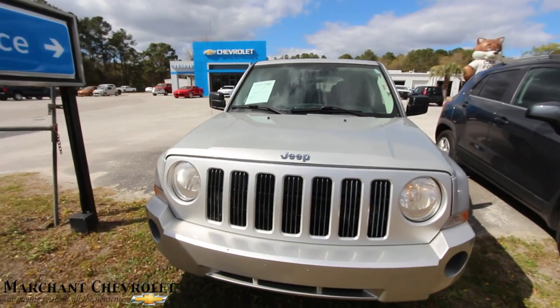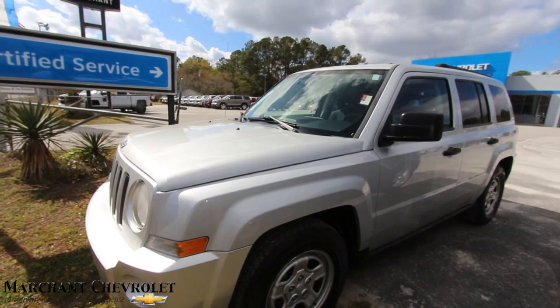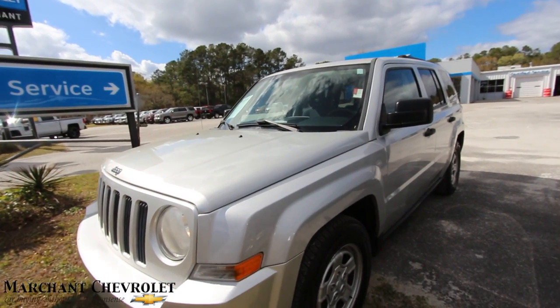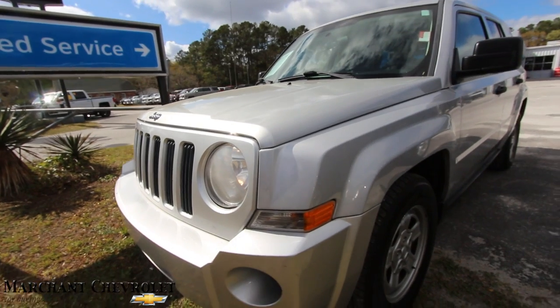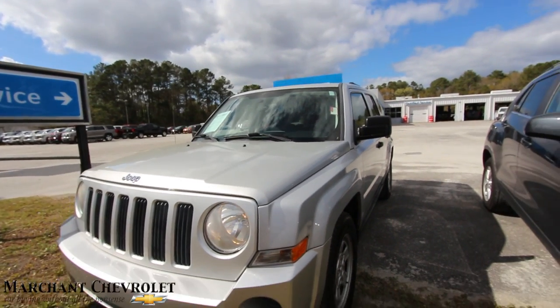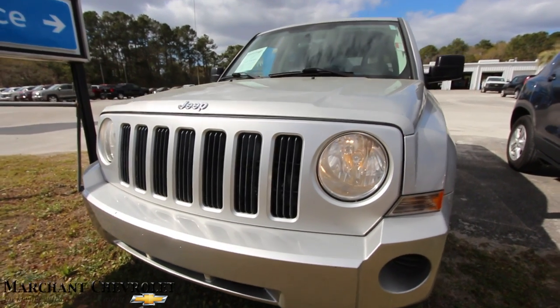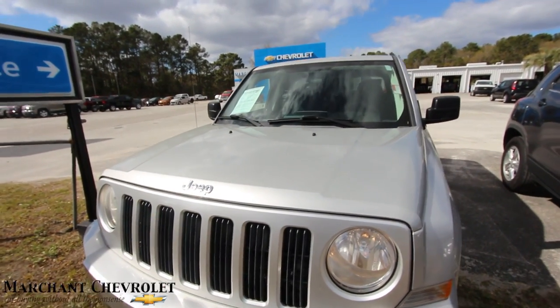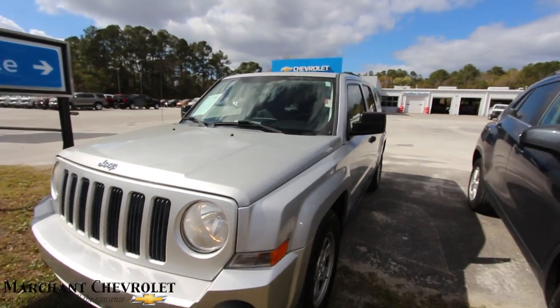Let's take a look. First of all, silver is the color — you can see it right off the bat. Not bad. The Jeep Patriot — Jeep came out with this many years ago to compete with the other crossover vehicles in the marketplace, and I think they did a pretty good job of that. It's got that look with the circle headlights that every Jeep has. The grill looks good. If I see any imperfections on the car, like scratches or dents, I'll definitely point them out to you.